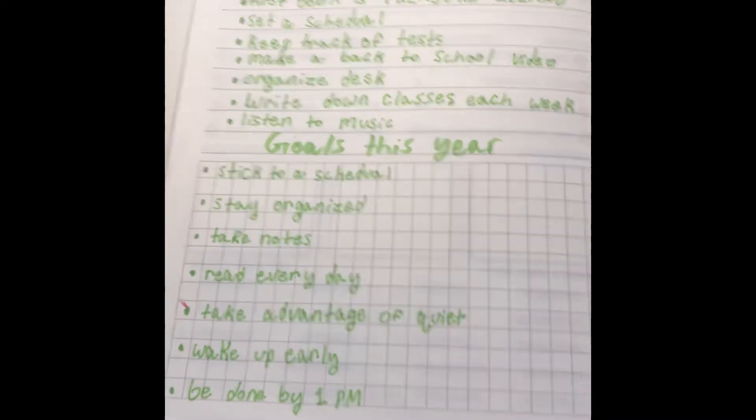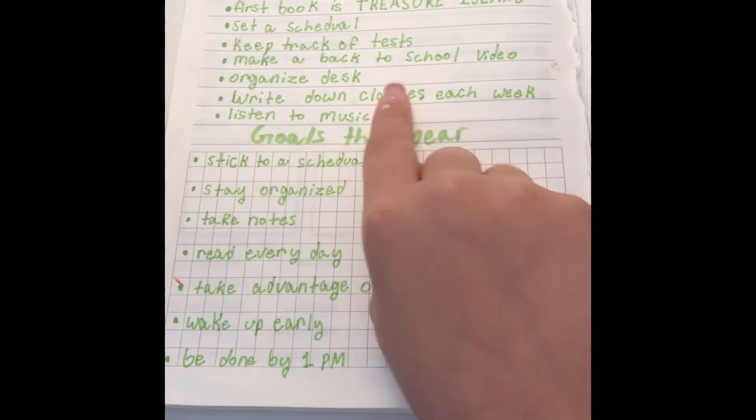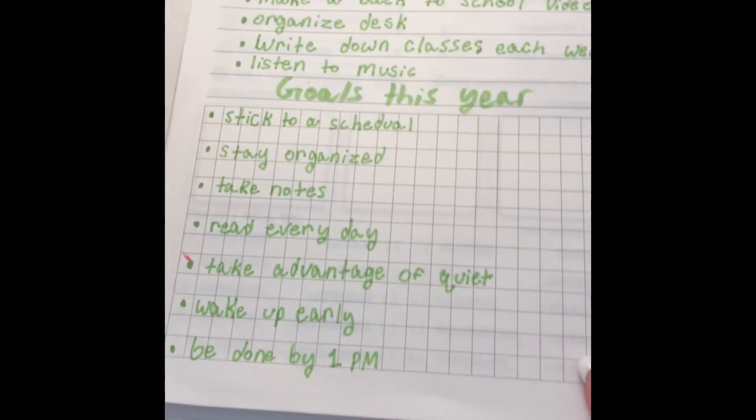In here I have just some notes of things that I want to do during the school year and also goals for this year.